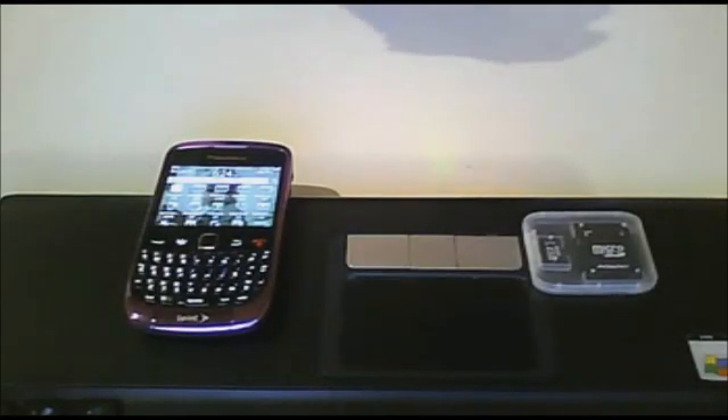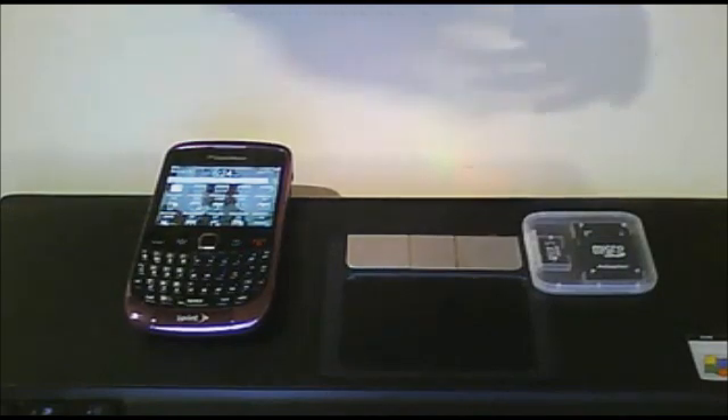Hello YouTube. I'm here to show you how to insert your micro SD card into your device.